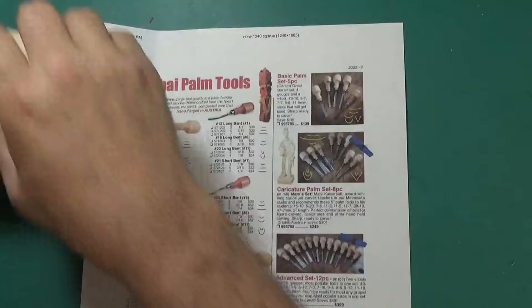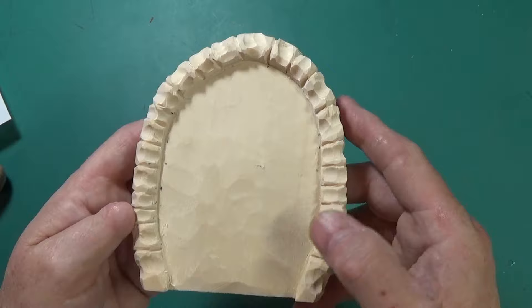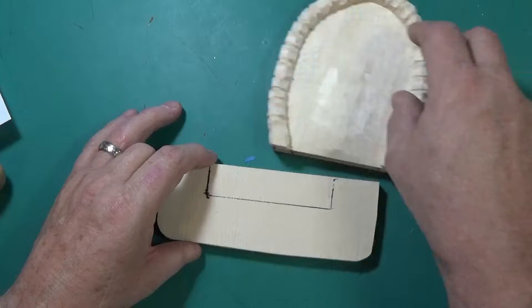We are back with carving our fantasy door. So that's where we ended up yesterday - we had the stones carved, we're going to have the space for the door. We left the bottom alone and we'll figure it out and fiddle around with that today.